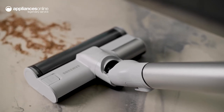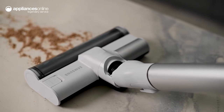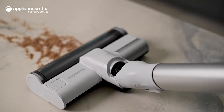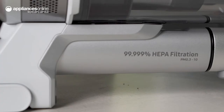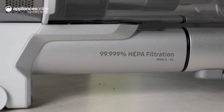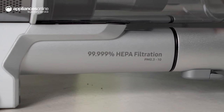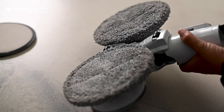The first and second stages work to separate dust particles. The third and fourth stages target tiny dust particles using Samsung's Jet Cyclone technology and then the washable microfilter. The final stage of filtration helps to purify the air by preventing the emission of up to 99.999% of microscopic dust.